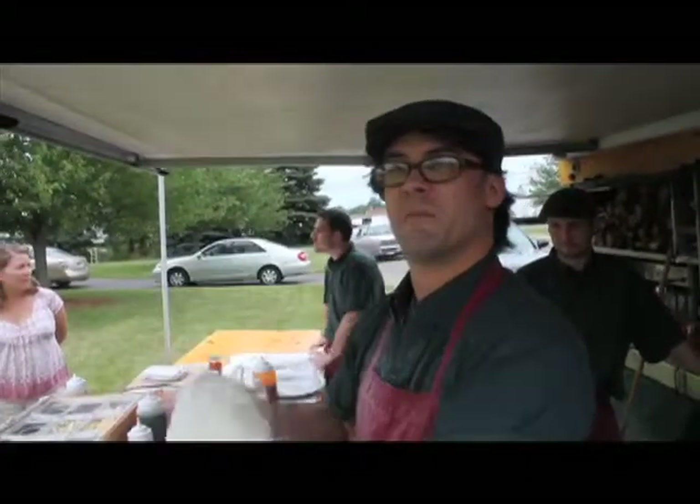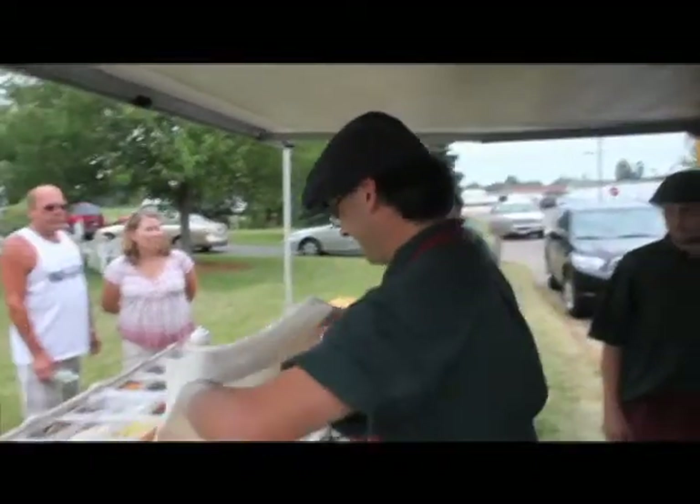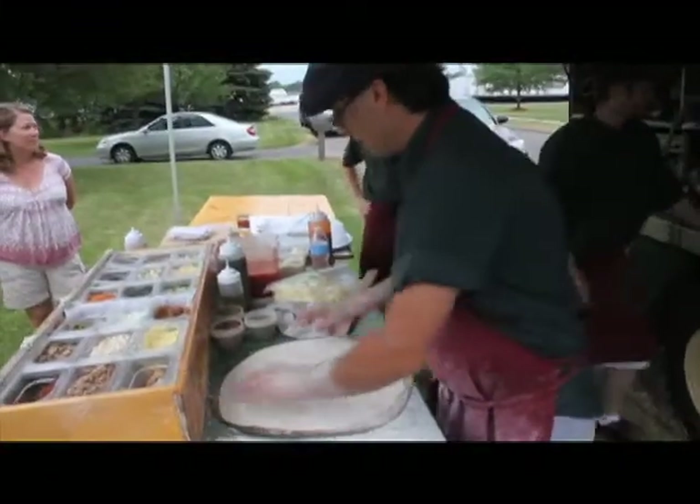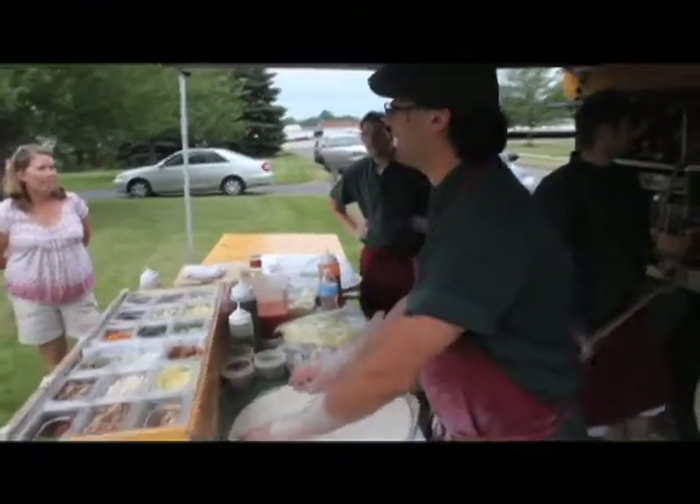How to make a mashed potato baking pizza. The one I just put in was a clam and bacon and onion.